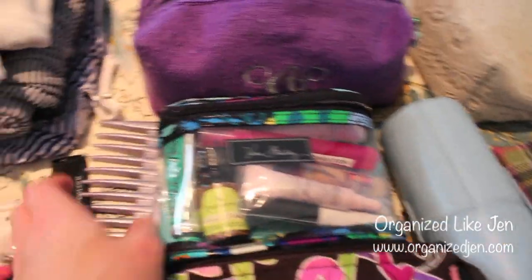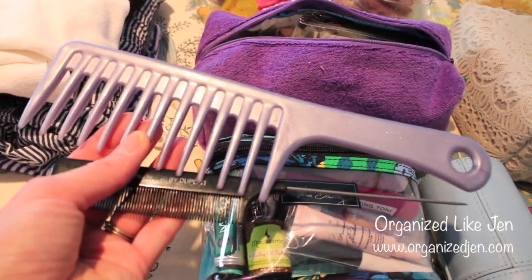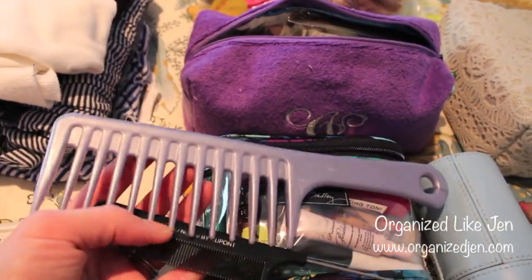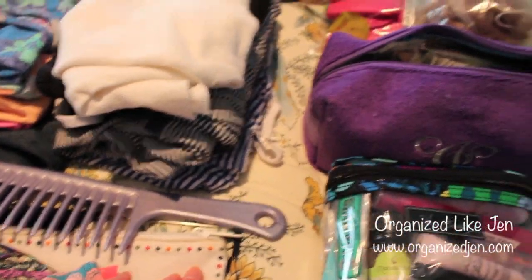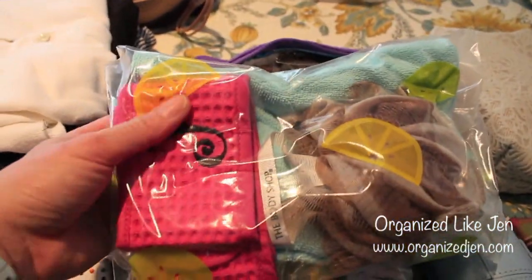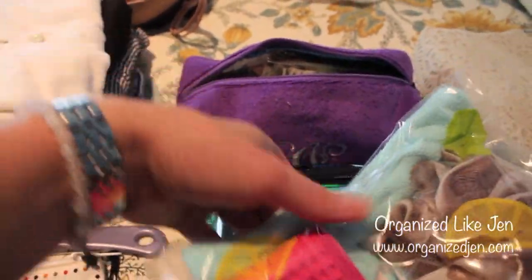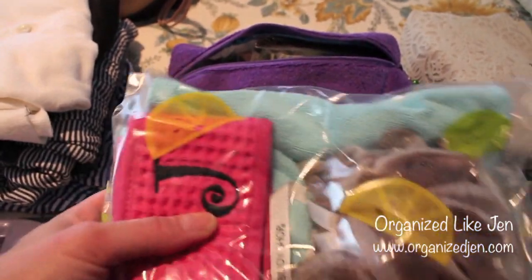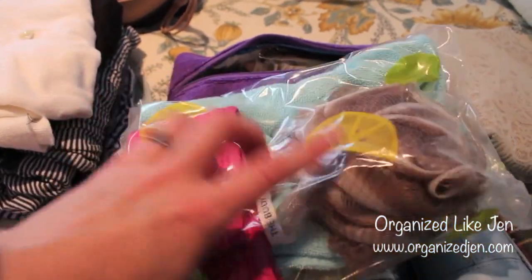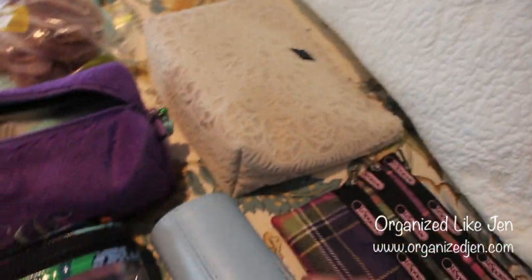I don't leave home without my Clarisonic Mia — I always keep it in a little Vera Bradley case. I have two larger combs — one I use after the shower and one for my part — and since they don't fit in any of my cases I'm putting them in my wet bikini bag. I also have a few things I know will be wet on the way home in a separate large Ziploc bag: my turban drying hair towel, my spa head wrap, and a travel size loofah.